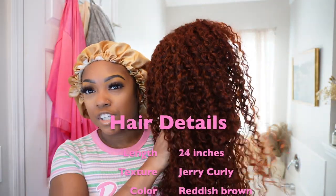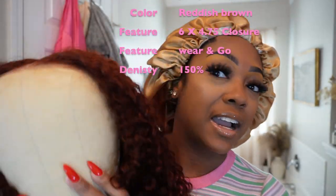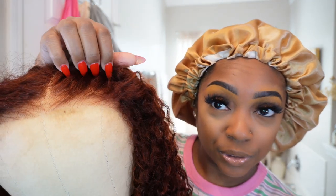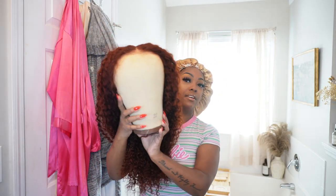So, this is the wig that we are installing today. It is a super pretty, like, auburn, ginger, jerry-curly 6x5 glueless wig. This is the front here — it's almost the entire length of a frontal, but it's not. And it can be worn gluelessly. They pre-plucked the front for you. I did not pluck anything. They don't want you to have to do any work to install this hair — definitely just slide it on and go.